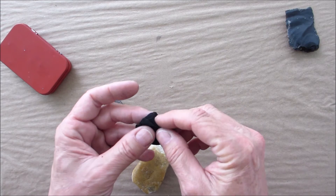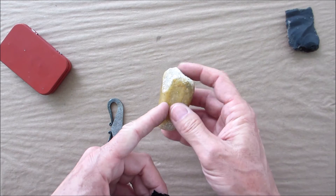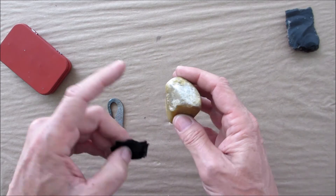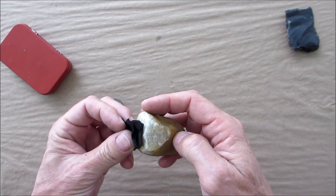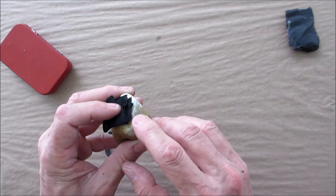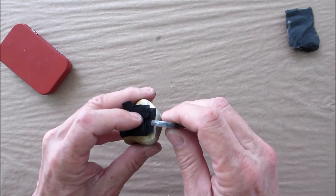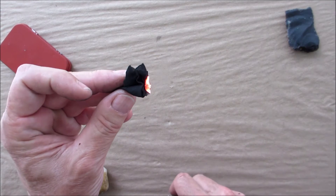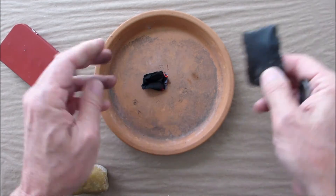I like to rip it and fold it over — it gives me a lot more edges for it to catch. Now if it's totally round you could probably do it on this, but I would try to break off a little piece so you can get some sort of ridge, because that's going to be easier to strike. So let's put this right there. As you can see, I've got the ridge right there and the cloth close to it. Get your striker... there it goes.